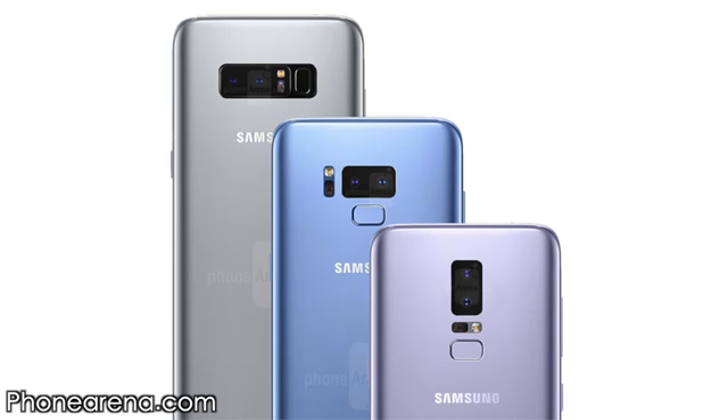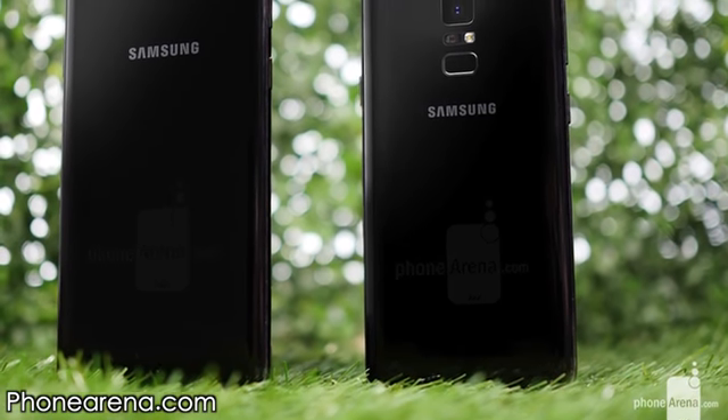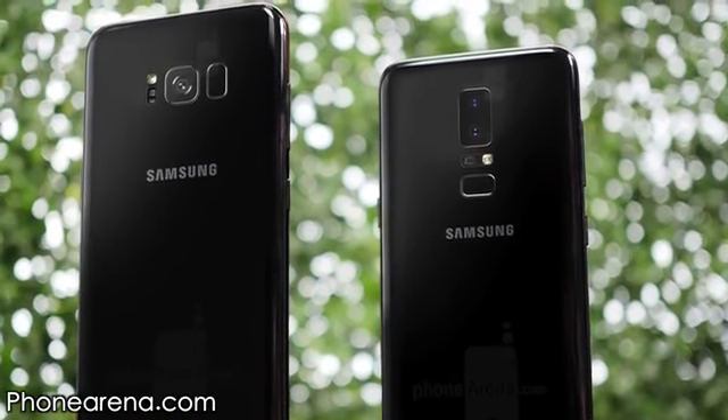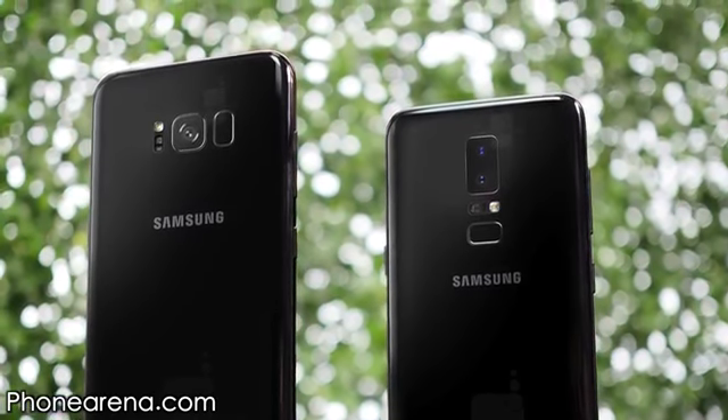Looking at the back renders, we have three possibilities. The first is the same as the Galaxy Note 8 — dual cameras and fingerprint scanner similar to the Note 8 — and there's absolutely no way Samsung would do this since it looks exactly like the Note 8. The second one is good because the fingerprint scanner is at a better position. But the best of all is the third one, with vertical dual cameras and a fingerprint scanner on the back, which I personally want to see. At the very least, I want Samsung to put the fingerprint scanner in a comfortable position so people can reach it without messing with the camera.